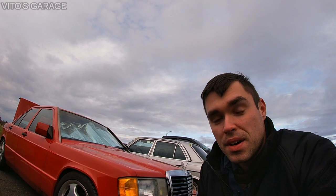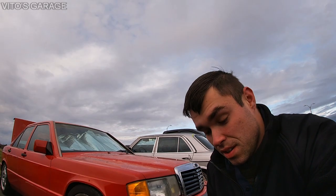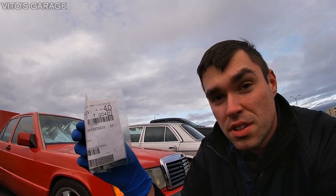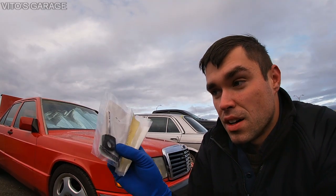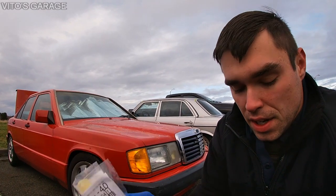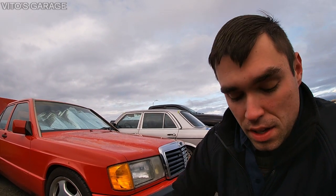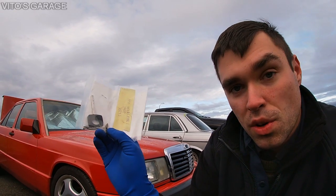I went to the dealership and I actually got two brand new keys, which was like $57 — a great deal. It came in after about three or four days, really fast. This is the new key right here, and this is the old key, which was pretty worn out. So now I have two brand new keys and one old key.